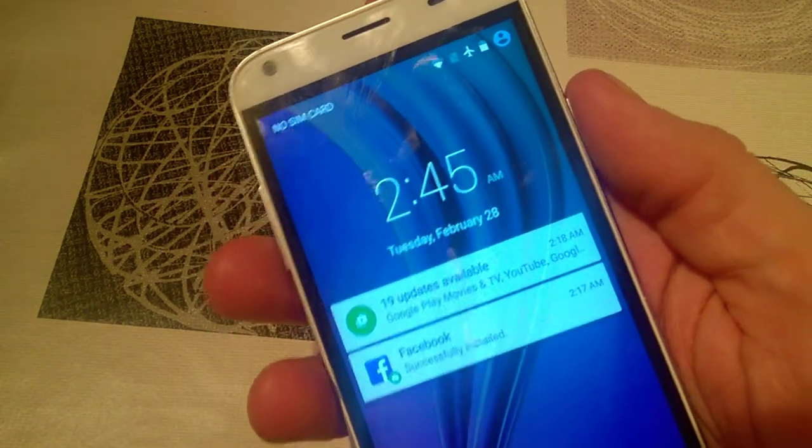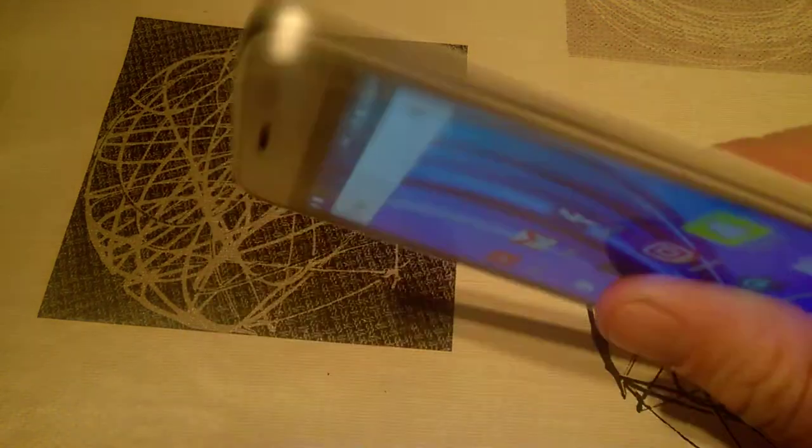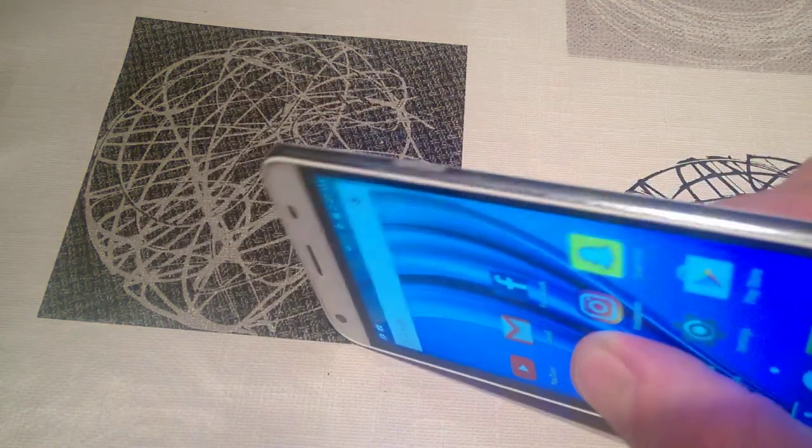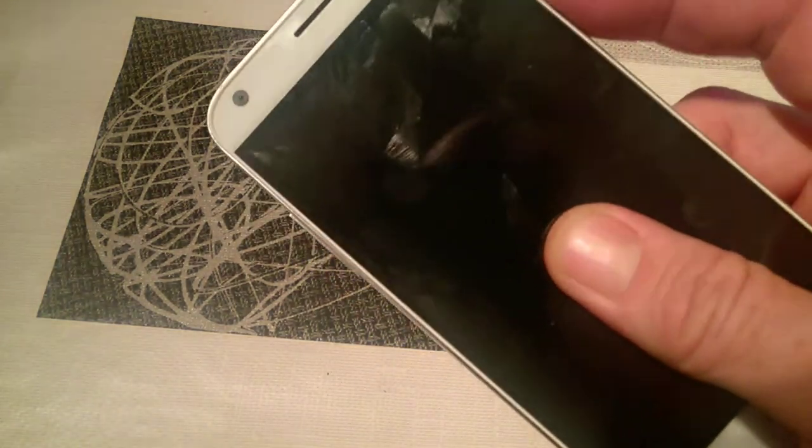One thing I did find — and I don't know whether it's just this particular unit — is that the power button is very, very stiff, which is kind of annoying. I'm not sure if anyone else has had that problem, but it's something to check out, and I didn't like that it was a bit on the stiff side.